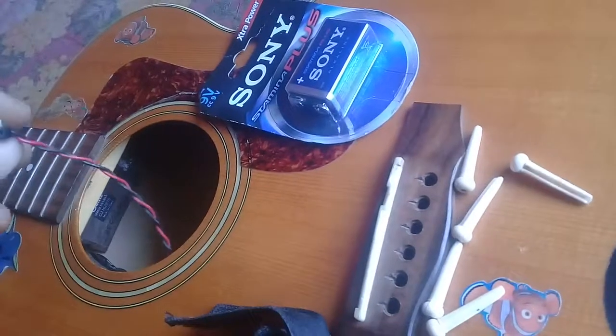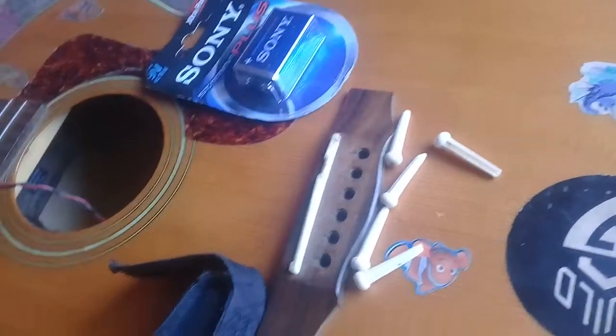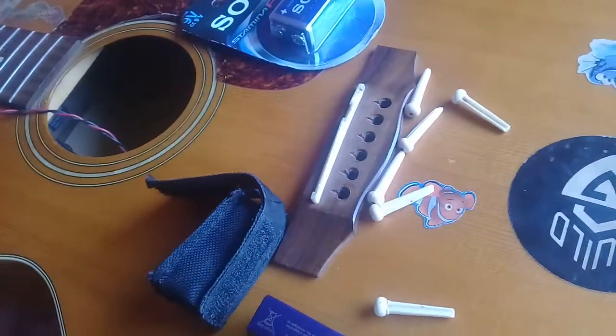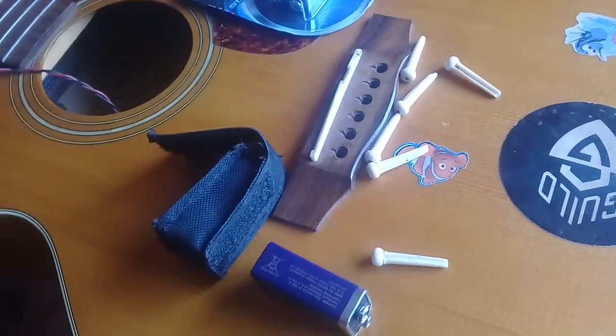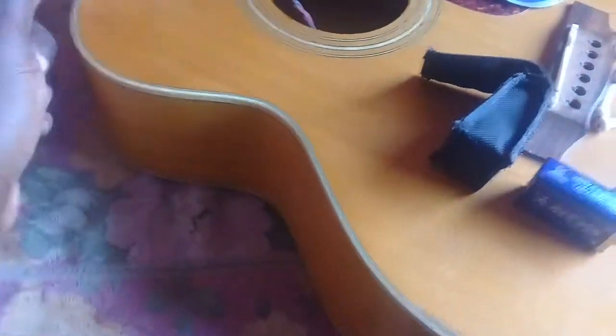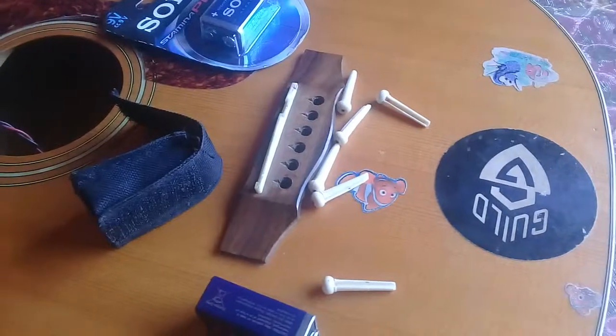Congratulations to my friend — after watching my guitar review he was convinced to buy one like this, but he was lucky to get the one with the battery slot right here on the outside. So that's how it is. Some friends wanted to know how I change the battery.